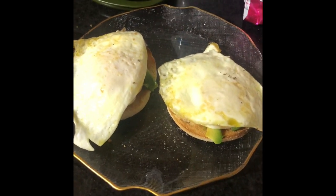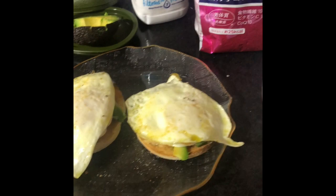There you go — my egg muffin, avocado, and a cup of tea.